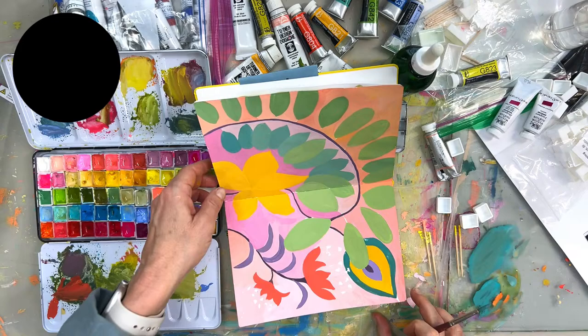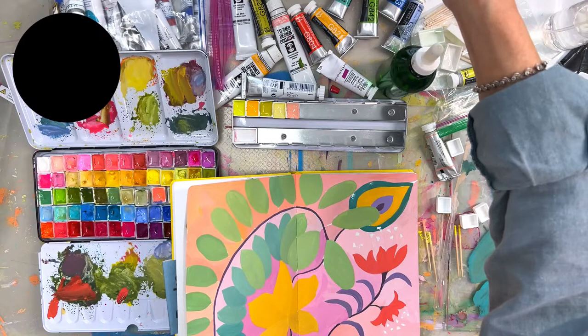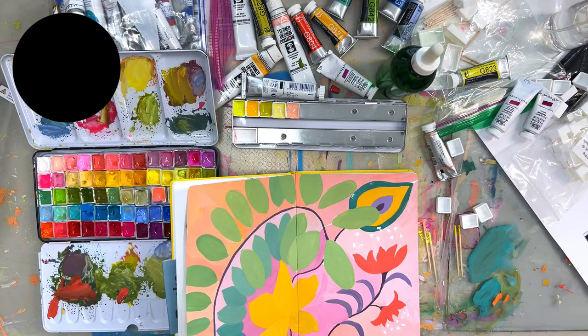Alright, at least we finished with a bit of painting. Happy creating! Let me know what you think of the palette and if you have fun with it. See you next time.